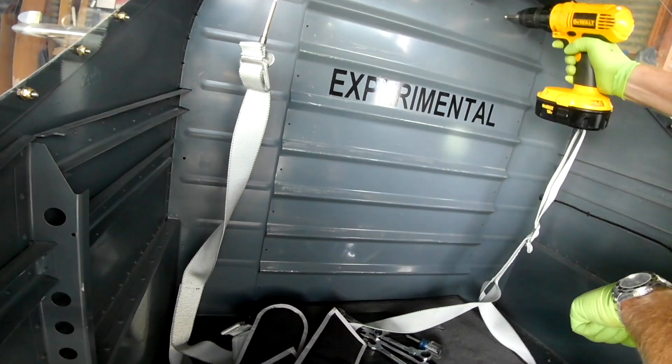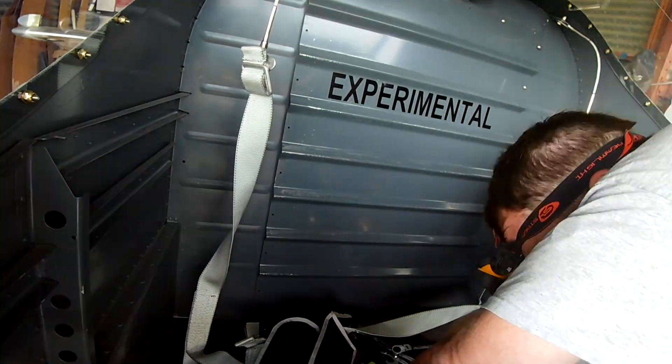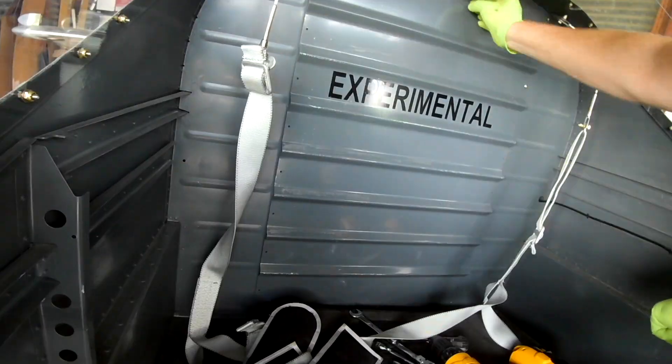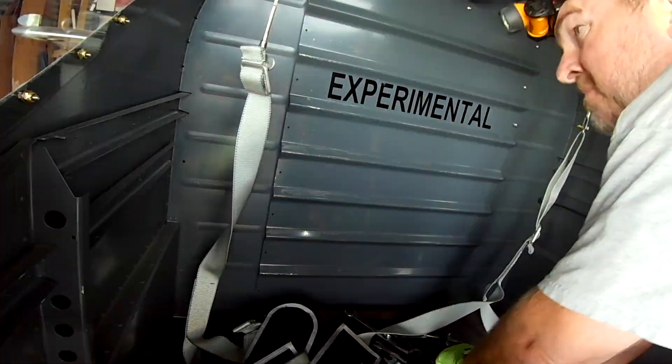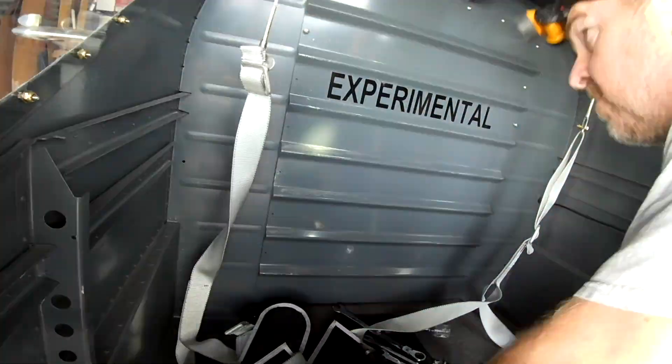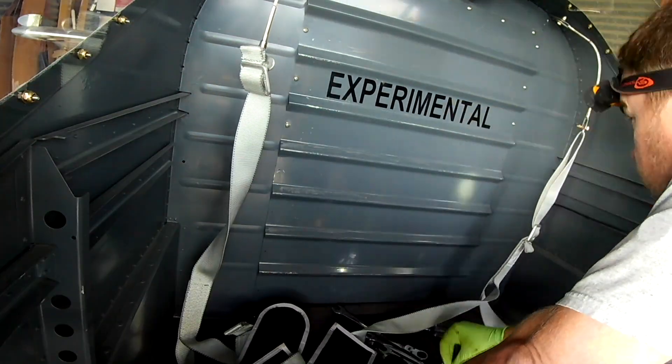With that done, it's time to seal up the door to hell — demon's gone, go away. Hopefully that will never have to get opened again. The next video we're going to keep on with prepping her to fly. Thank you for joining me everyone, see you on the next video.